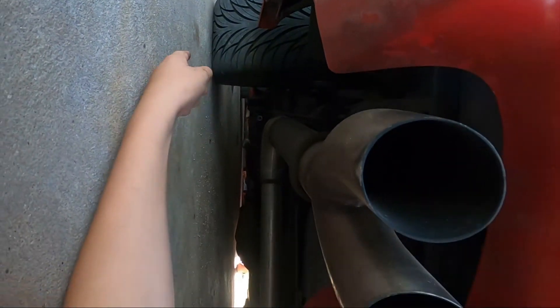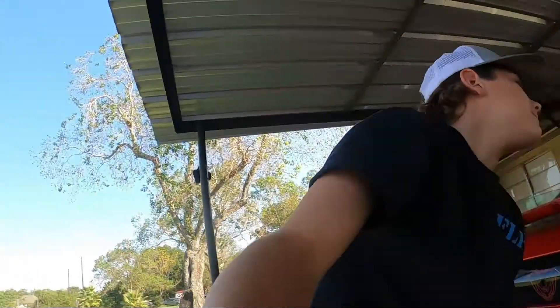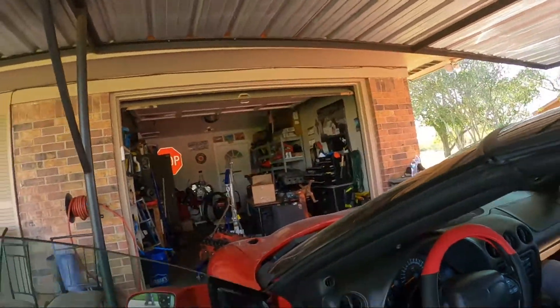Hopefully we can get some suspension on this thing too. Let me know what y'all guys think of the car. Let's go check out the inside - maybe they're done in there. How's it going? The deletes are in - those were pretty simple. Looks sick. And we got our things out.